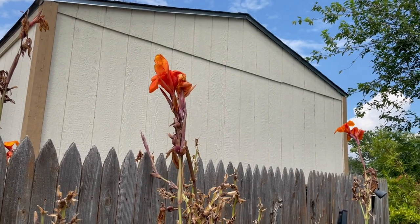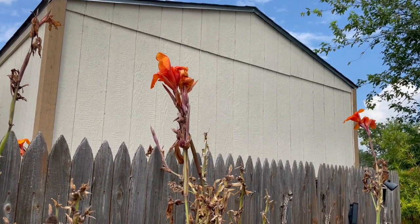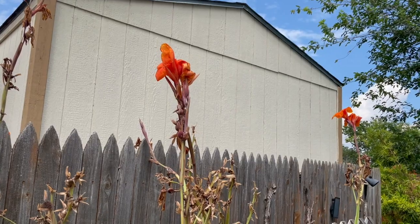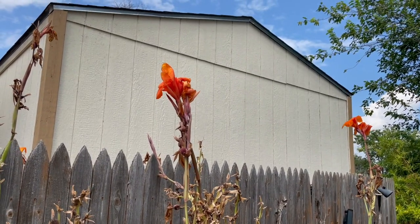Canna lilies are a really pretty plant that we use a lot when somebody wants a more tropical feel. They're also really great if we're looking for a narrow plant that's upright and it has these beautiful blooms to it.